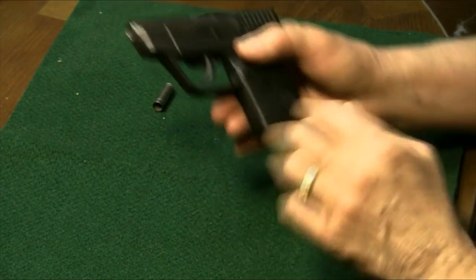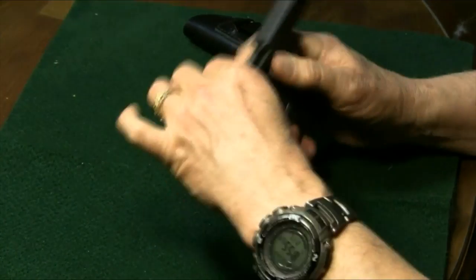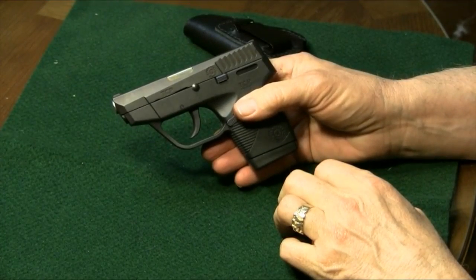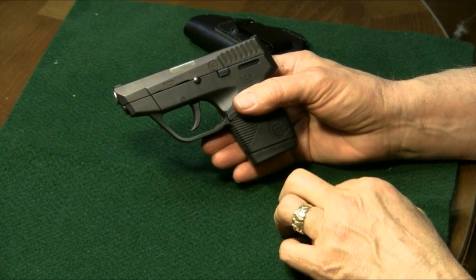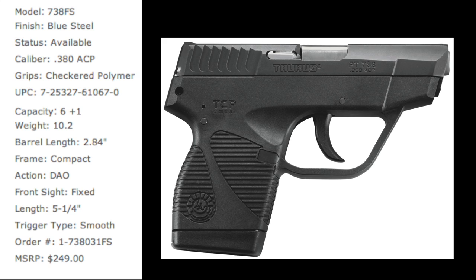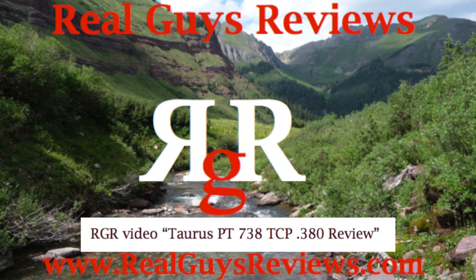That's all there is to it. Magazine in, quick check, good shape, and ready to go shoot it. Thanks y'all for watching our videos. We appreciate it. Hope to see you around at Real Guys Reviews. If you have a chance, you might want to check out our Taurus PT-738 TCP review video.